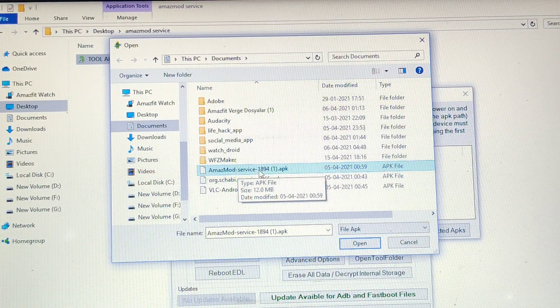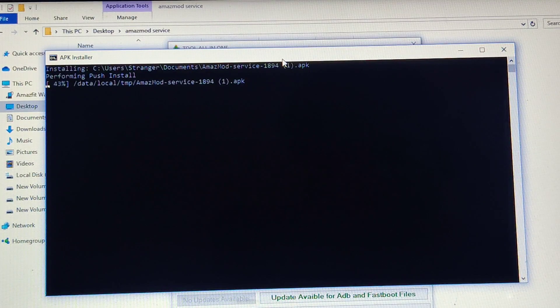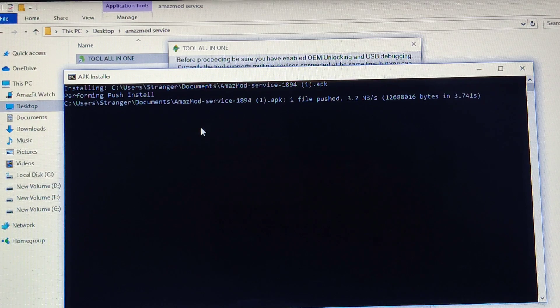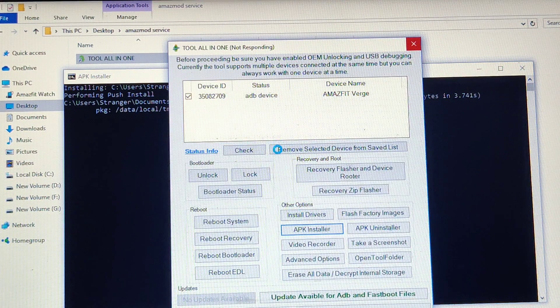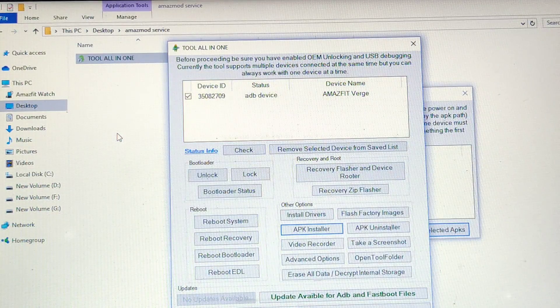This is the Amaz mod service file that I downloaded. I'm going to select and open this file. Once the file is selected, hit 'Install Selected APKs' and a window will pop up and install it for you. Do not unplug or power off your device until it shows success. It says success — press any key to close. Now let's close the tool. You can also randomly select multiple APKs using APK Installer and install them all at once.